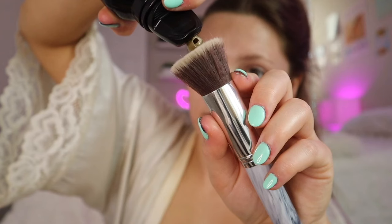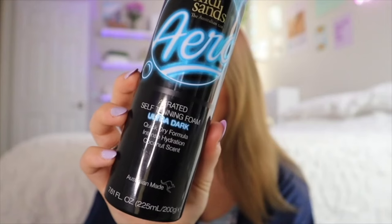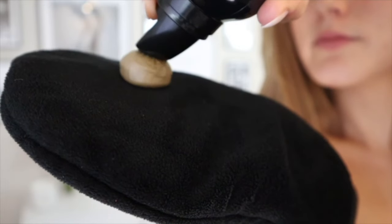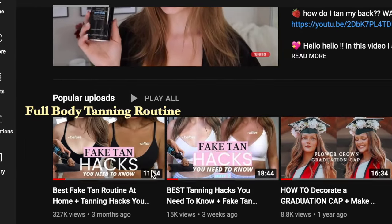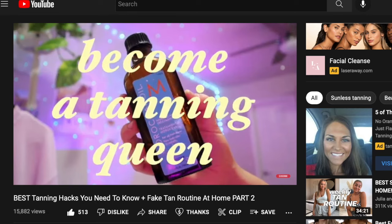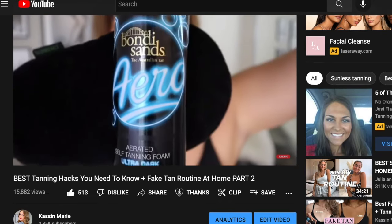In this video I'm going to show you how I contour my face with tan and get a glowy, bronzy, natural look without laying in the sun — because we do not want any premature wrinkles. I've been tanning for about 11 years now, and two of the most popular videos on my channel are my full body tanning routine and part two, which is tanning hacks that you need to know. Every tanning video on my channel is beginner friendly, because tanning can bite you in the butt if you do it wrong.